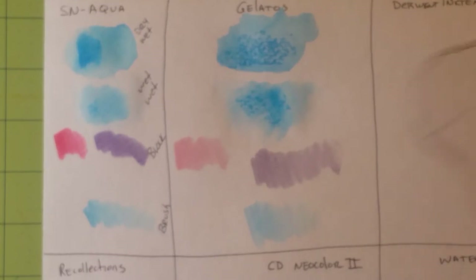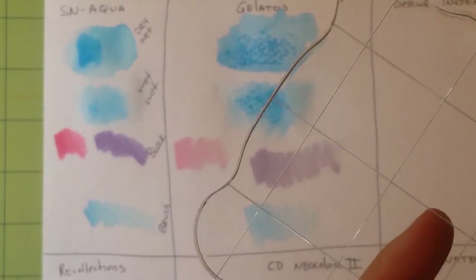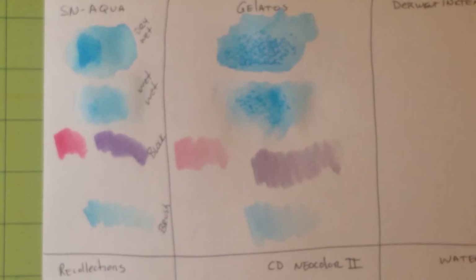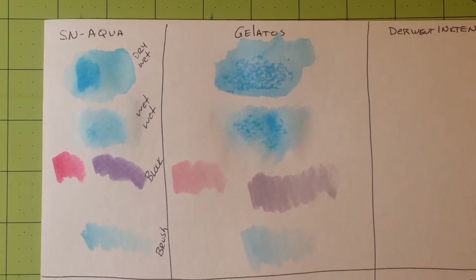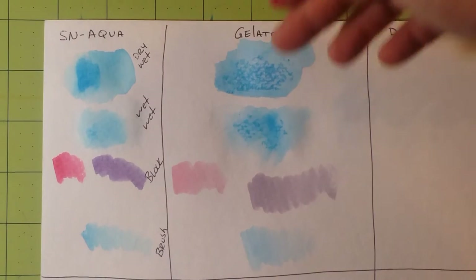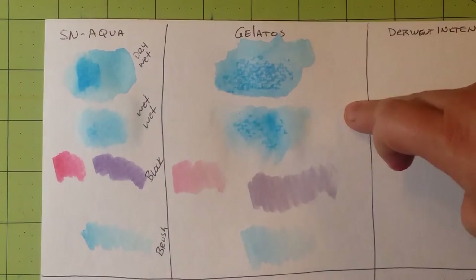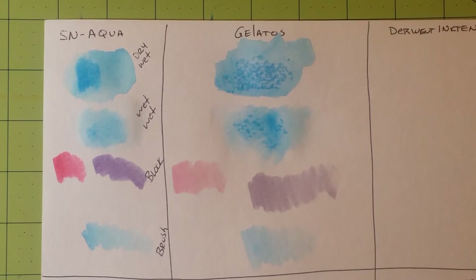So those are the Gelatos. Don't forget to wipe down your acrylic block — these wipe down really easily, and since it's all water-based, water is all it takes to clean it up. You can see the difference here between the Spectrum Noir Aqua Markers and the Faber-Castell Gelatos: differences in color, differences in consistency.